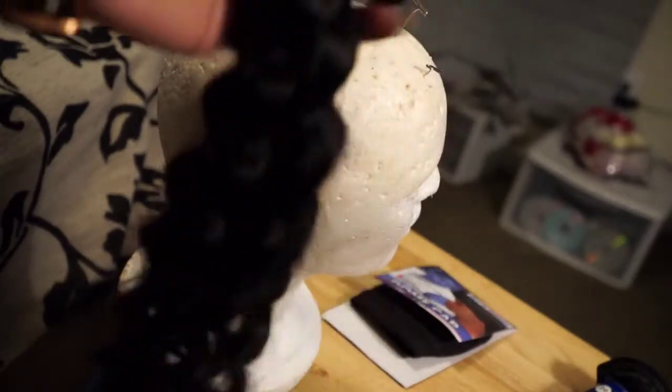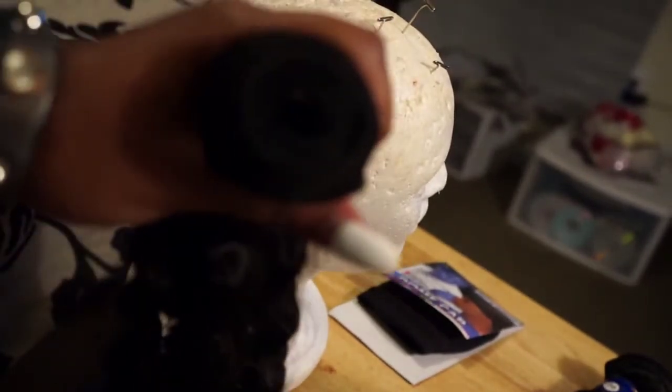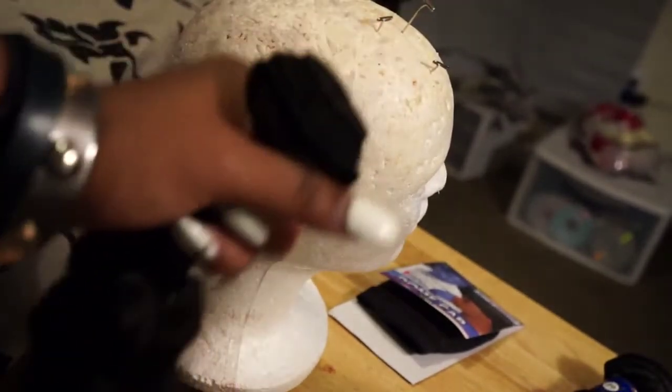It was a last-minute thing — I was kind of unsure, I've never tried a closure before, but y'all, I love this closure.